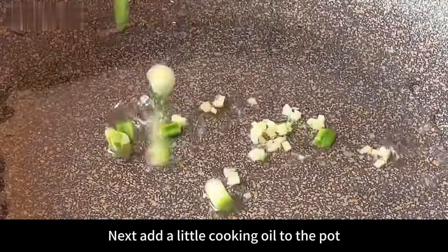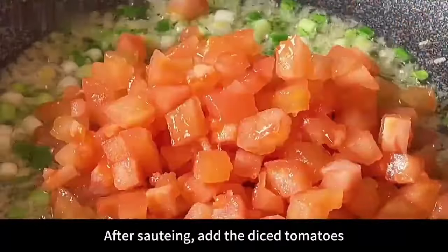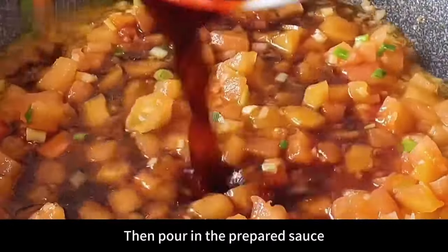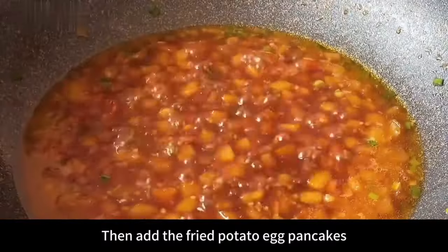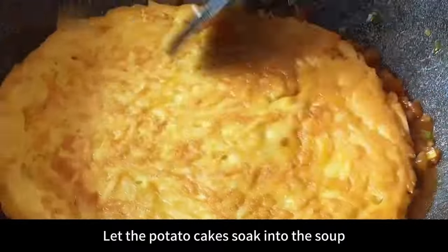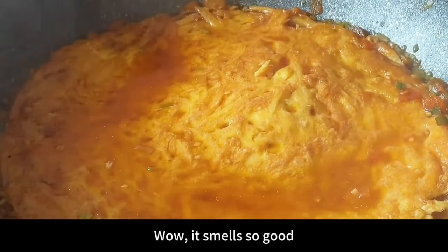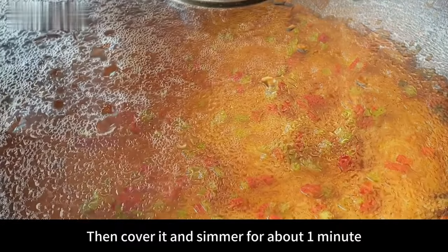After frying, take out the pancake and set aside. Add a little cooking oil to the pot, and once hot, add the onion and ginger and stir-fry until fragrant. Add the diced tomatoes and stir-fry to release the juice. Pour in the prepared sauce and turn up the heat, mixing evenly. Add the fried potato egg pancake and gently push it so it soaks into the soup. Cover and simmer on low heat for 3 minutes, then add diced green and red peppers and simmer 1 more minute.